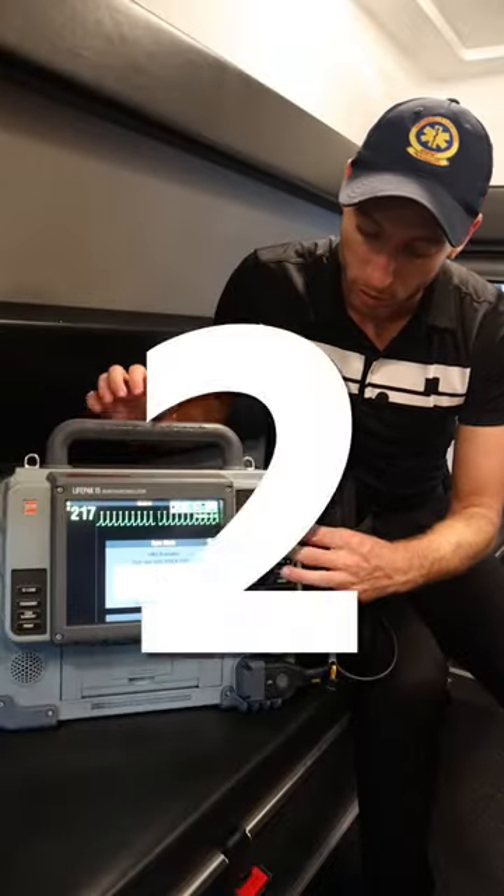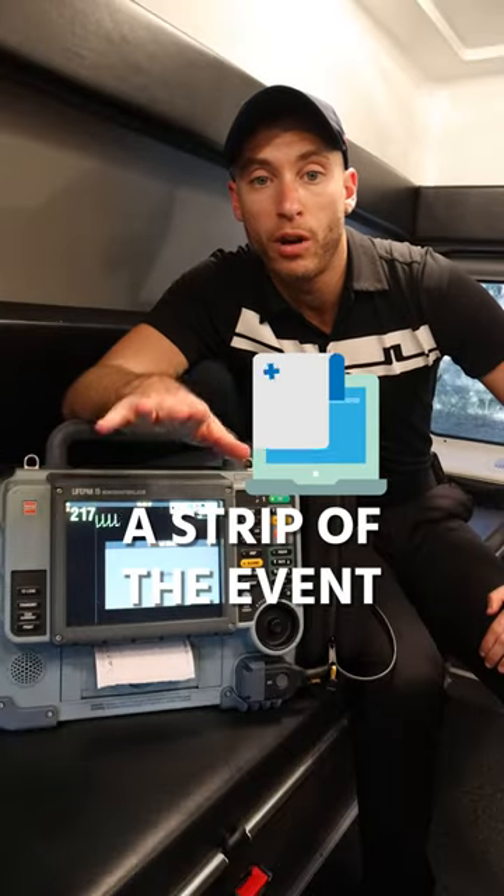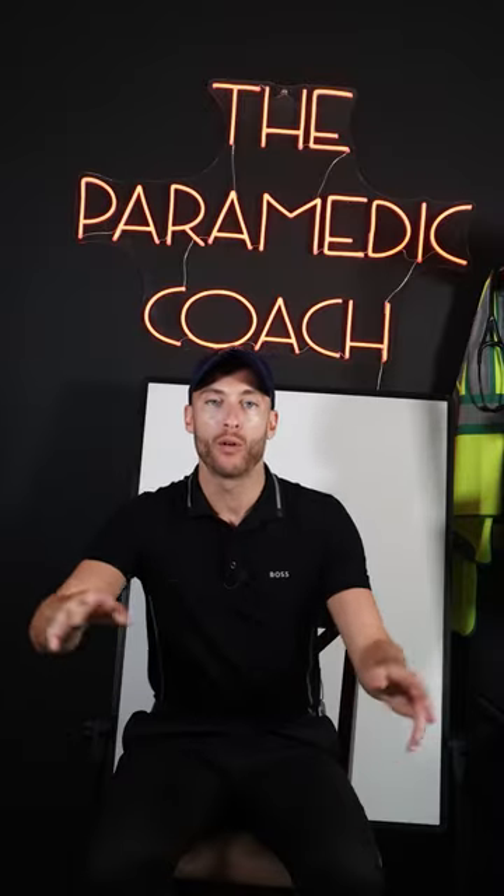Everybody clear — three, two, one — shocking. And now the heart monitor will print out a strip of the event. Follow my page where I go over all of it.